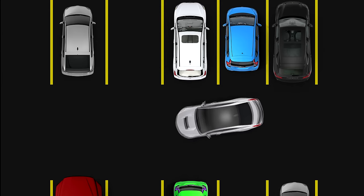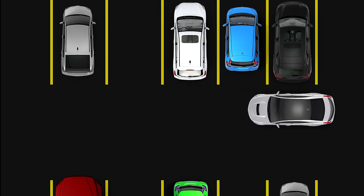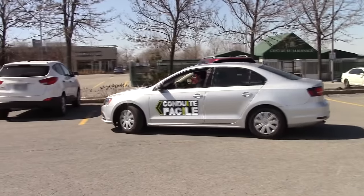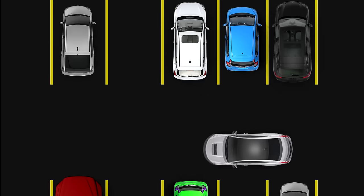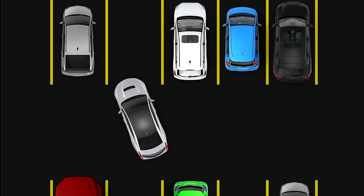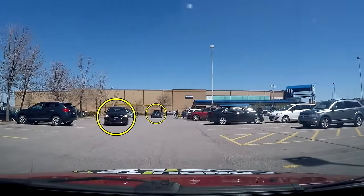By doing this, we can get the car as straight as possible before going in — this will make it a lot easier. If we don't do this, it'll get a lot harder to enter the parking spot because we won't have enough room to straighten the car. You're probably wondering why not just drive on the left all the way to the parking spot. Don't forget that parking spots are still two ways, so you should get close to the left only at the last moment.